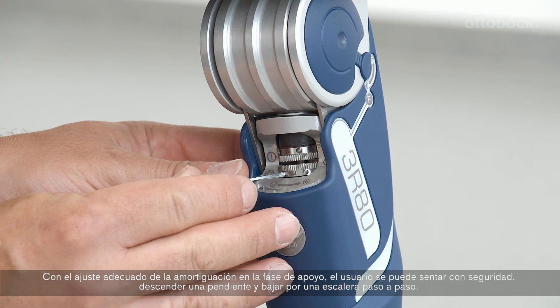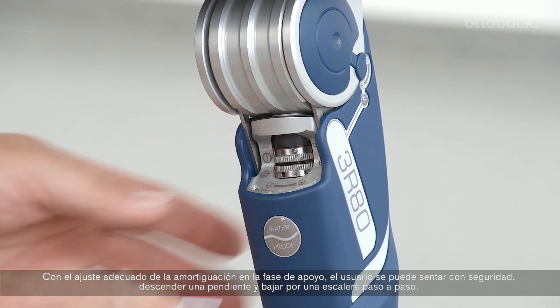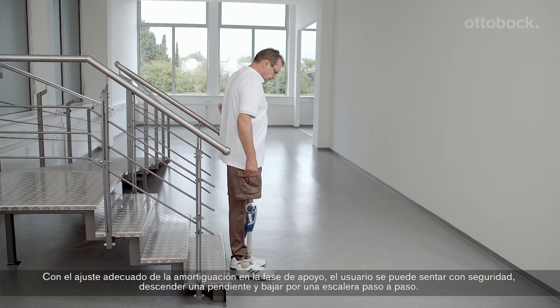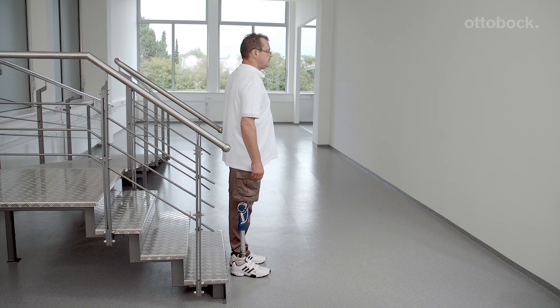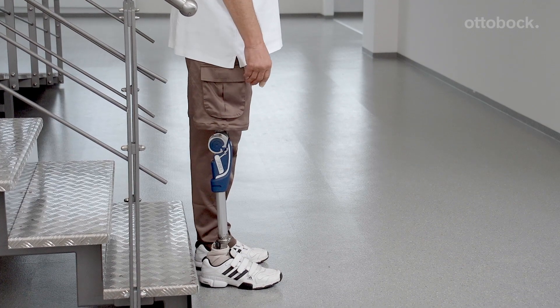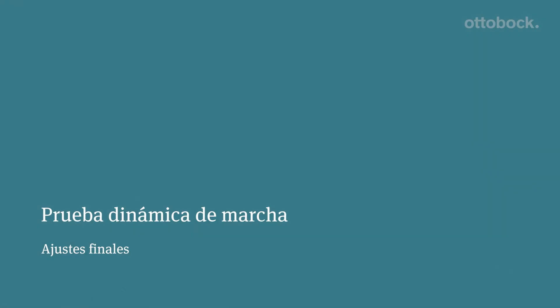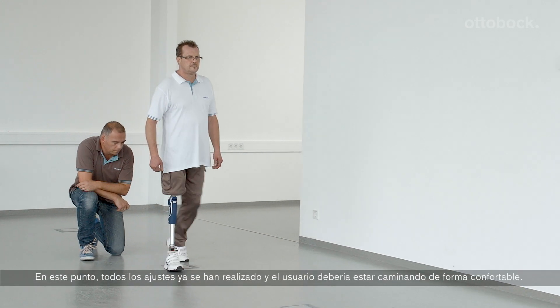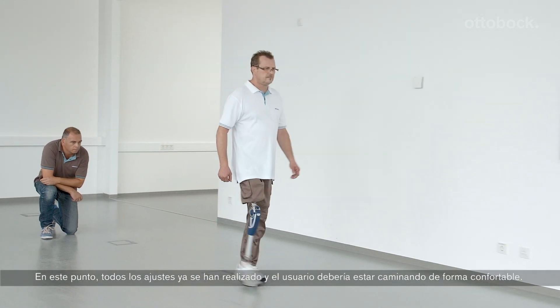With the proper stance phase damping setting, the user can safely sit down, confidently walk down a ramp, and descend stairs step over step. At this point, all adjustments have been made and the user should be walking comfortably.